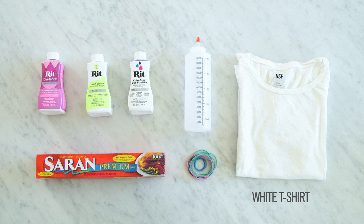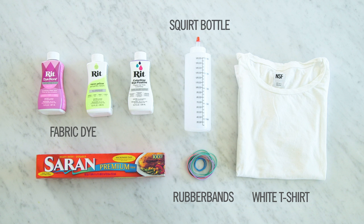Here's what you'll need to get started: a white t-shirt, RIT or some type of fabric dye, rubber bands, a squirt bottle, saran wrap, and dye fixative is optional.